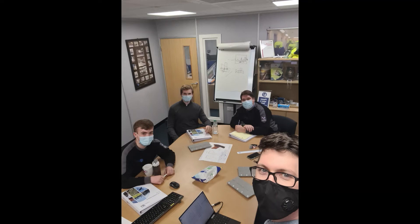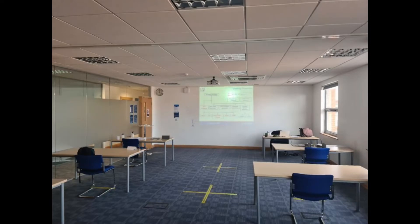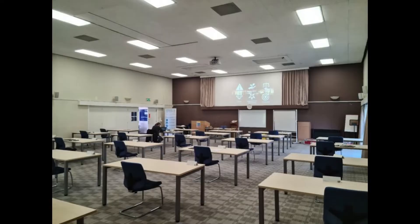Ladies and gentlemen, welcome. I'm James, and since 2008 I've been writing and delivering weld inspection courses throughout the world, including the CSWIP weld inspection range: CSWIP 3.0, 3.1, 3.2, and a load of other things.